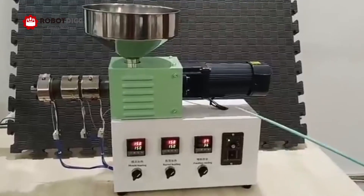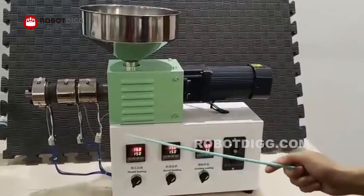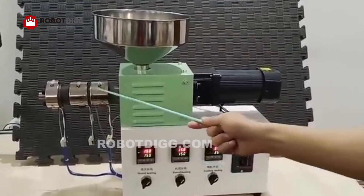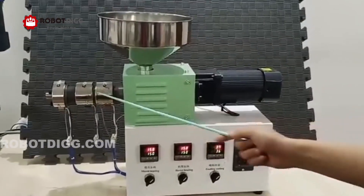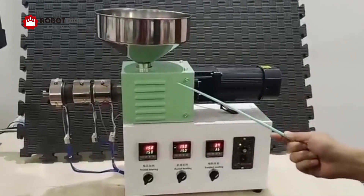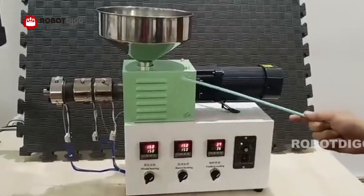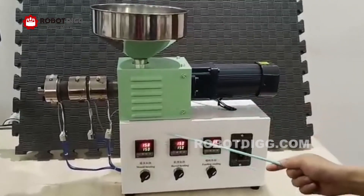This is Tiger from Robot League. Here you can see our new design desktop filament extruder, hopper, drive gear. This is a thrust bearing gearbox, and here you can see the control box.